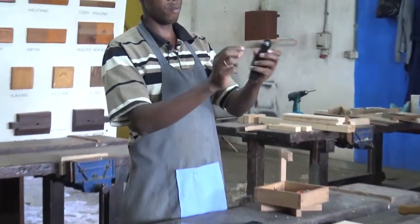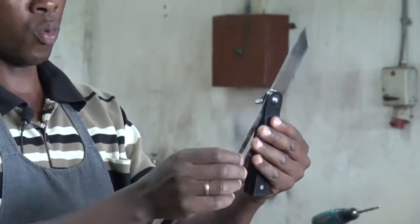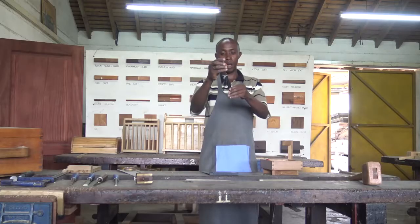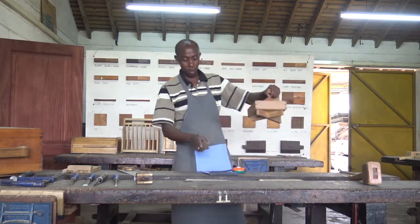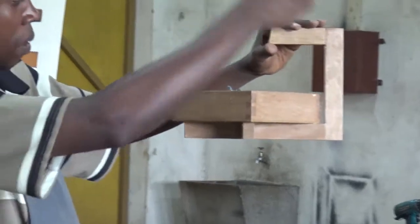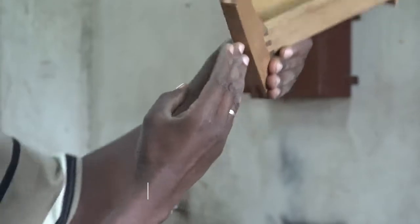We can have different angles on the sliding bevel — we can adjust it to get any angle that we want, even 90 degrees. After everything, we store it and carry it in my small box here. The application of the dovetail joint is what is put into emphasis on this box, because we have quite a number of joints on this piece. On top here, we have the bridle joint.